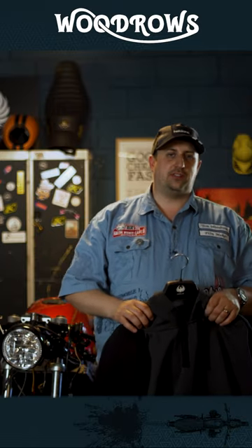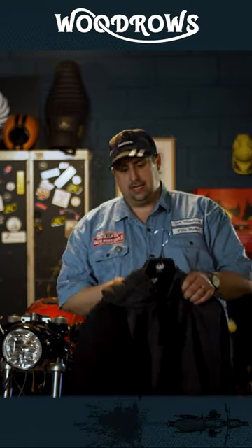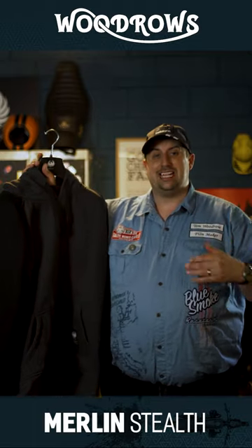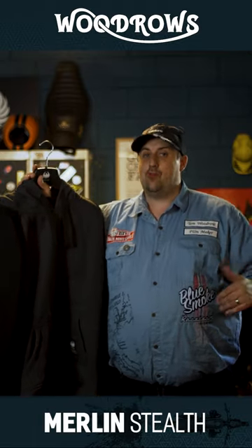Hello and welcome to Woodrow's One Minute Rundowns. Today I'm going to talk to you about a hoodie. Now you might look at this hoodie and think, well, it's just a normal hoodie, but it's not. This is the Stealth Hoodie from Merlin and it is a full AA rated hoodie.